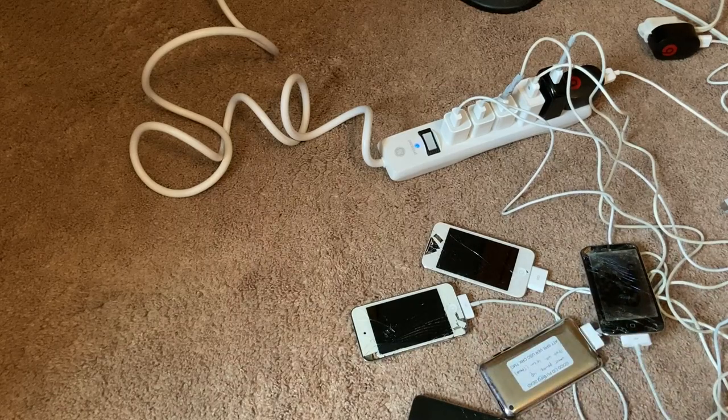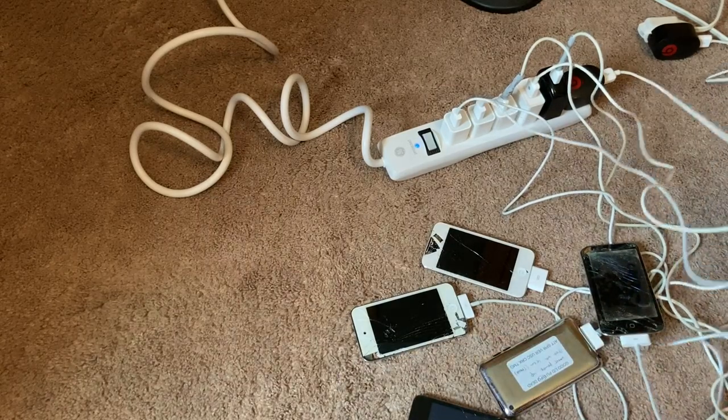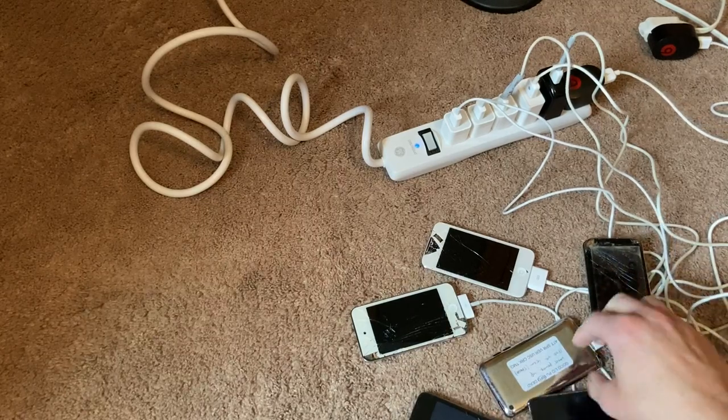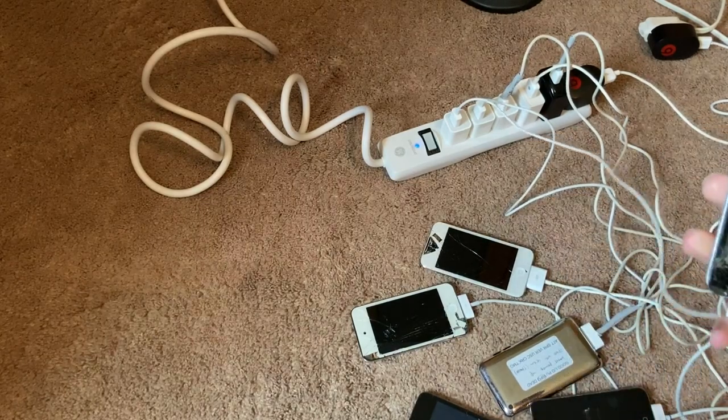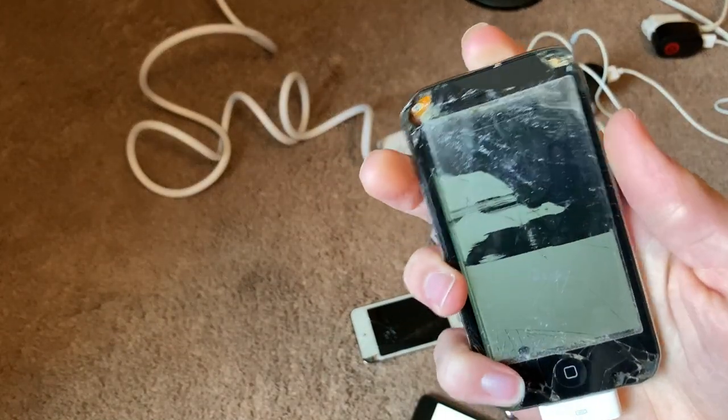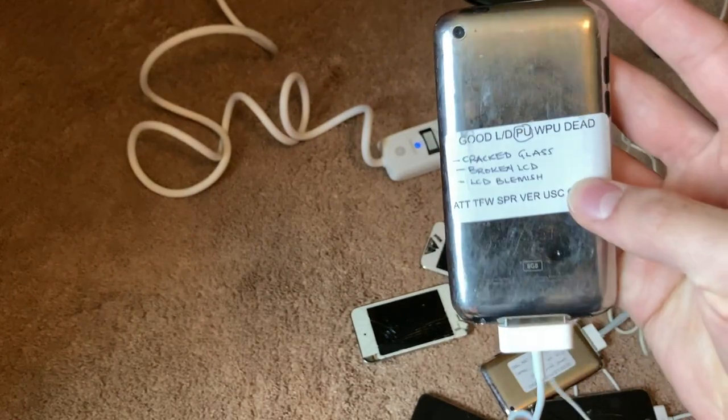A lot of these are powering on, which is a good sign. Pretty much all of these I'm plugging in and we're getting some sort of life. You can see the LCD is busted on this one, which isn't surprising because it's pretty heavily damaged.